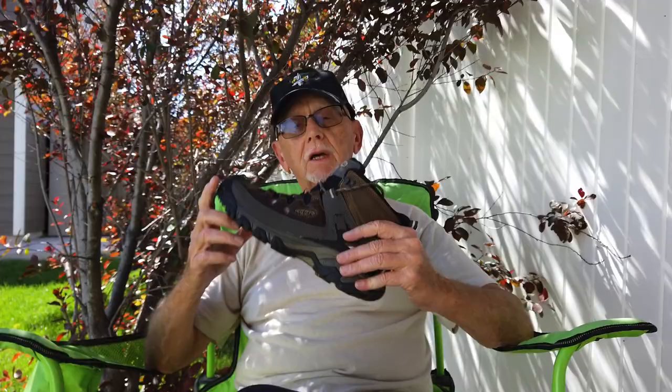Paxalot gets some serious mileage compared to my mileage. He and his wife get some serious mileage in their hiking — they've done several smaller thru-hikes. I will put a link to Steve's channel below and also on the end screen, so go check him out. I got these about a week ago.